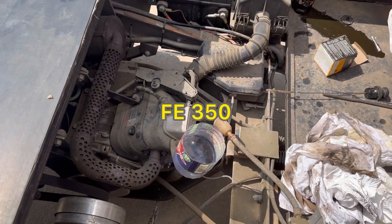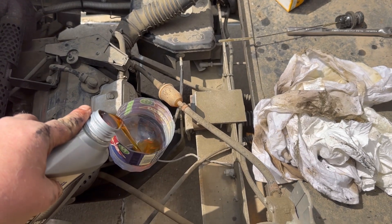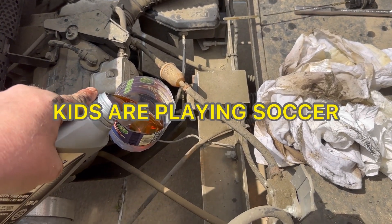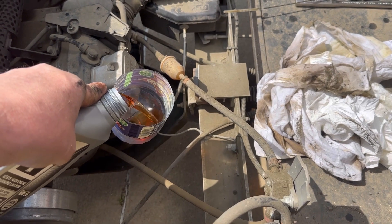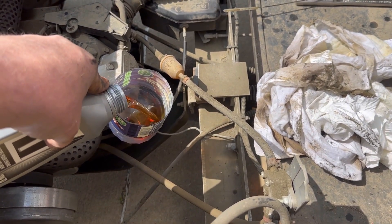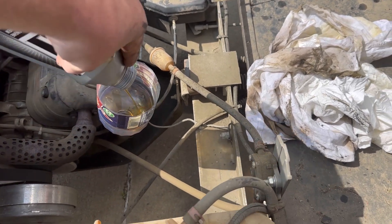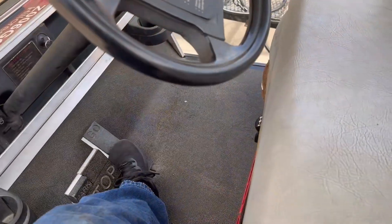This little FH-350 only holds a quart and a little bit. With a filter, it holds about a quart and a quarter. But we're going to pour a quart in here and check it. Let it warm up just a little.